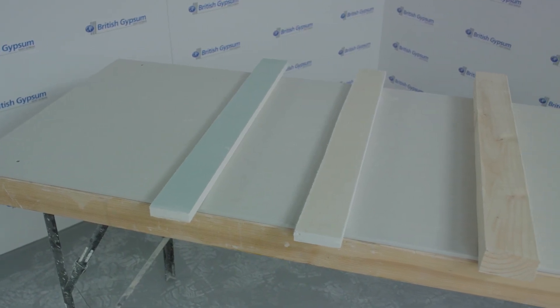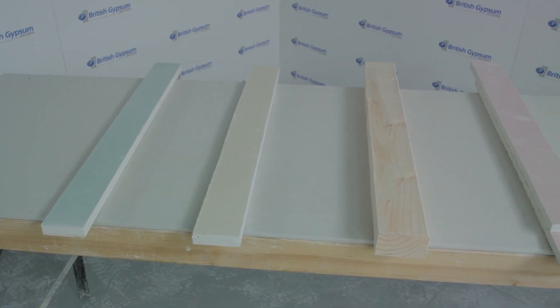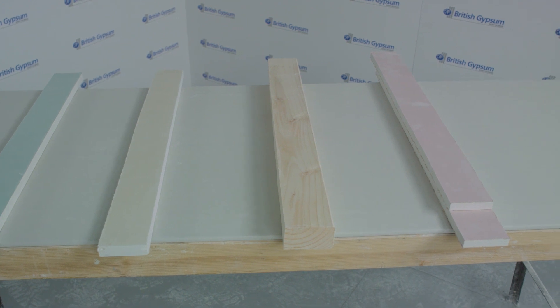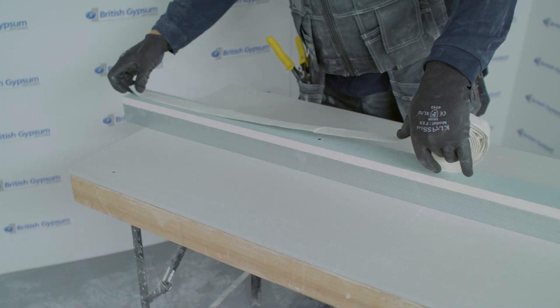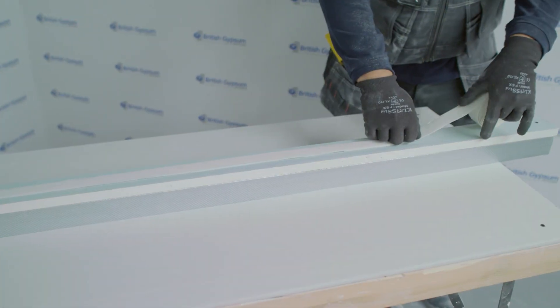Details fire tested have incorporated gyprock coreboard, glass rock F fire case and timber, but it may be possible to use double layer 12.5mm gyprock fire line subject to actual criteria. Step 2: apply a continuous line of gyprock fire strip to the coreboard.